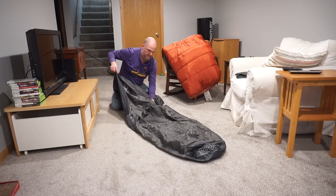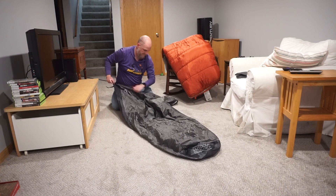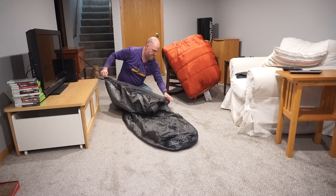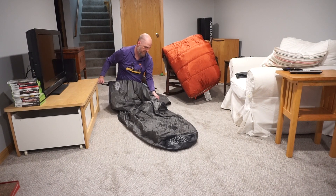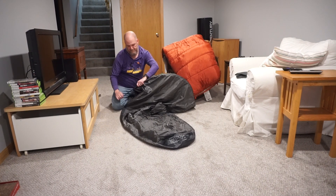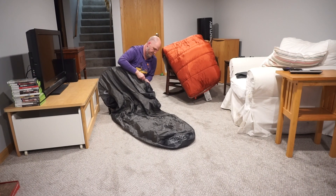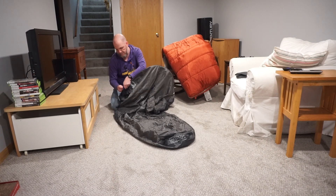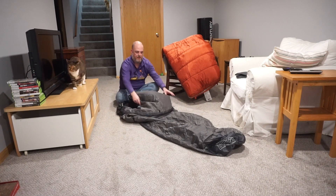Many bivvies also come with a pole system that creates a small tent-like structure above your head. This makes the idea of being cocooned inside of a small space more pleasant. These bivvies often also have loops on the outside so that you can stake them to the ground to provide even more rigidity.